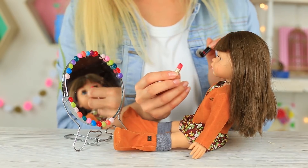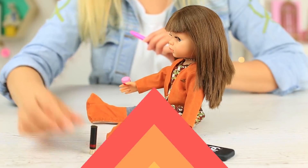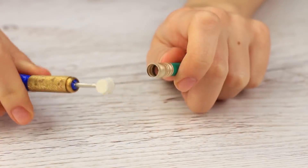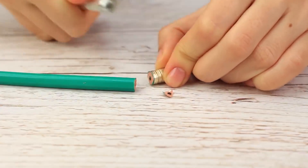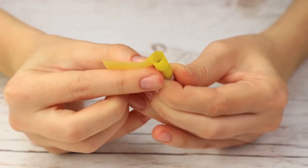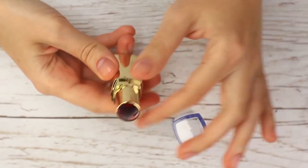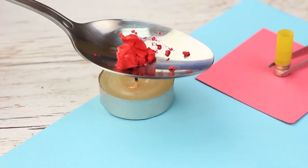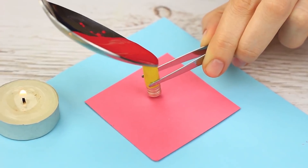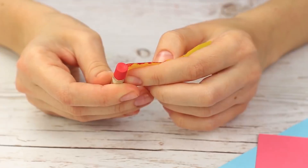A makeup set without a lipstick will never be complete. Let's use the metal band of an eraser pencil as the lipstick container. Cut off the pencil, remove the eraser with an awl, and cut off the pencil at the metal band border. Trim the end and increase the container using masking tape, attaching it across the edge. Take your old lipstick you don't use anymore, transfer it to a spoon, melt it above a flame, pour it into the taped metal band container, and wait until it hardens. Take off the tape.